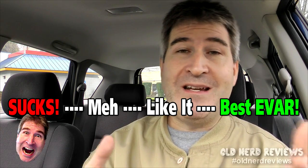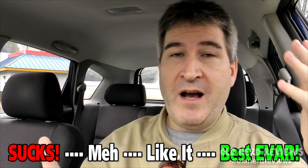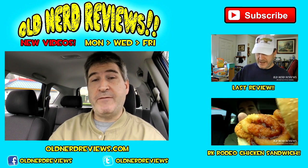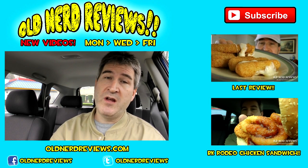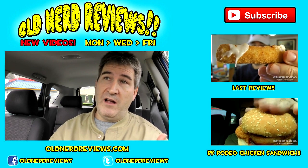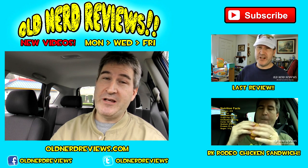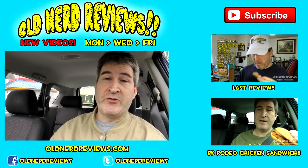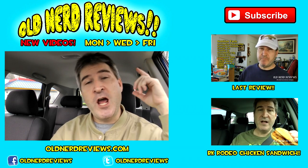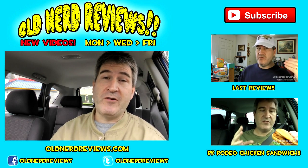So I would recommend it — I would say go out and give it a try. I wouldn't get it again because of the price, but yeah, it's an 'I like it.' So there you go, gang — another review in the bag. Thanks so much for watching. Please subscribe if you haven't already, give this video a thumbs up, and I'll see you over on Facebook at facebook.com/oldnerdreviews, where you can become a part of the Old Nerd Crony community — and on Twitter and the website too at oldnerdreviews.com. You guys have a freaking awesome day. Thanks so much for watching, I appreciate you guys, and I will see you next video. Bye now.